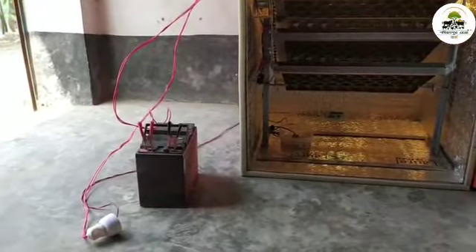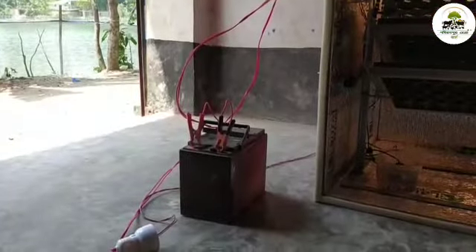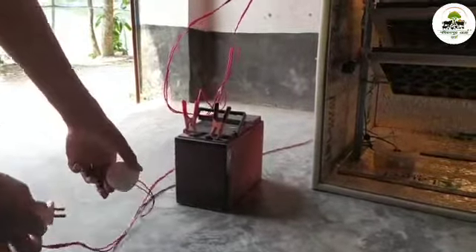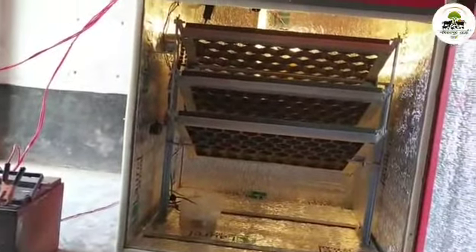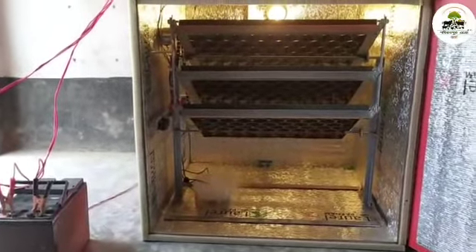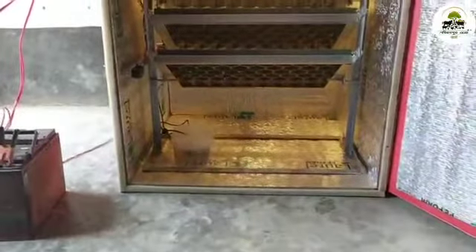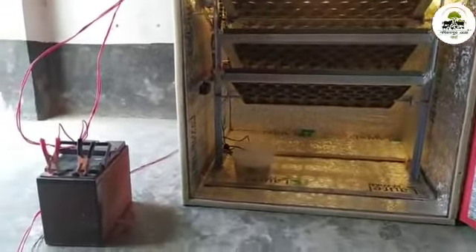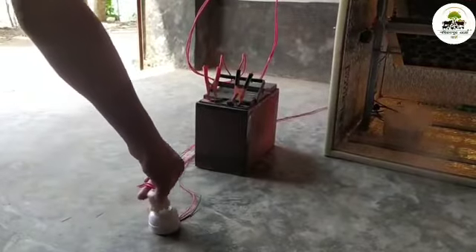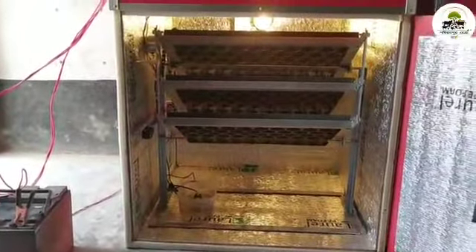This is the battery connection. This is the current line. This is the current situation. The current was on the off; the current is on the off. I am given the current. If you have a battery, you can use it automatically.